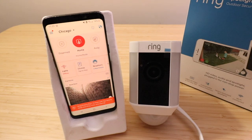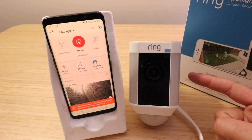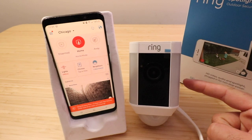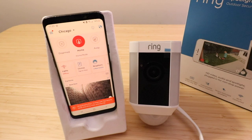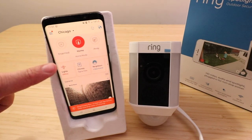Hi, 1Hour Smart Home here and today we're going to show you how to set up the Ring Spotlight Cam wired. We've got the Ring Spotlight Cam here and the first thing you need to do is download and set up the Ring app.